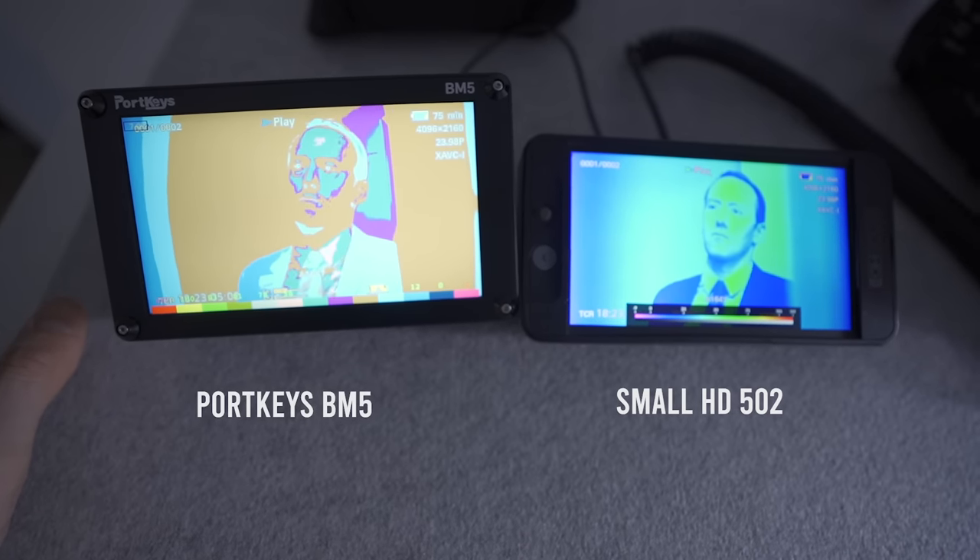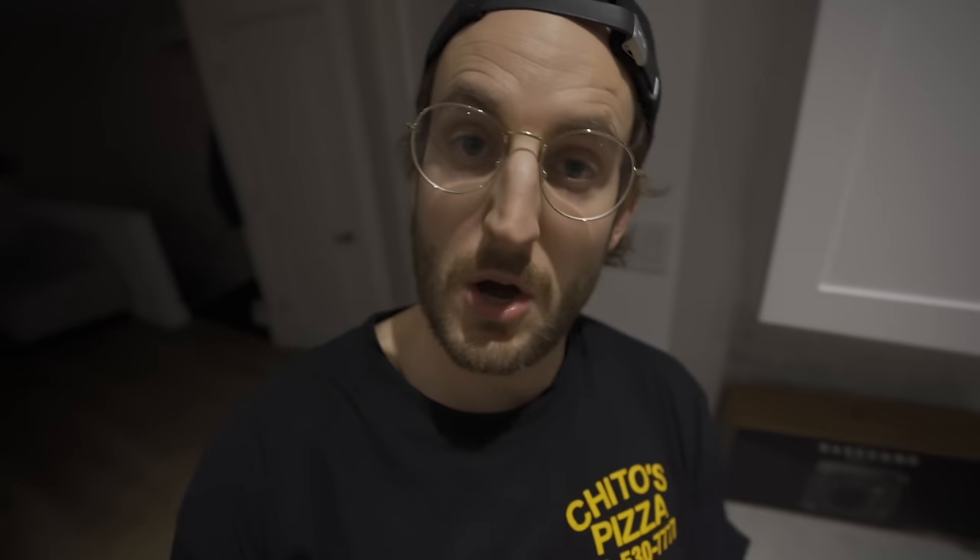The Small HD false colors I really like because they show more of a gradient. The good thing is false colors is just a software update, so I hope Portkeys updates that because right now it leaves room to be improved. But this monitor is pretty powerful — you can get a Bluetooth module and control a lot of camera settings with it, especially for Blackmagic cameras. It lasts a while, it's rugged, it has false colors and the ability to add LUTs. It's over four times brighter than my 502 and I think about a quarter of the price.